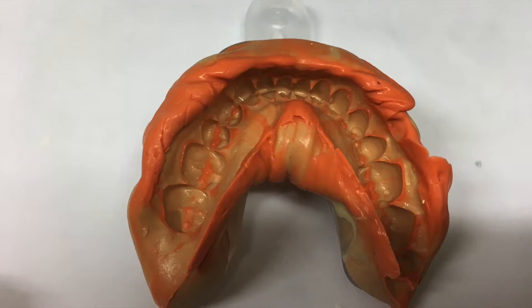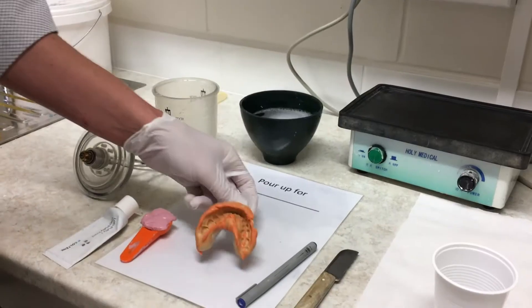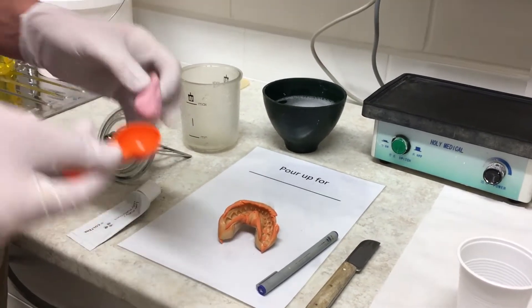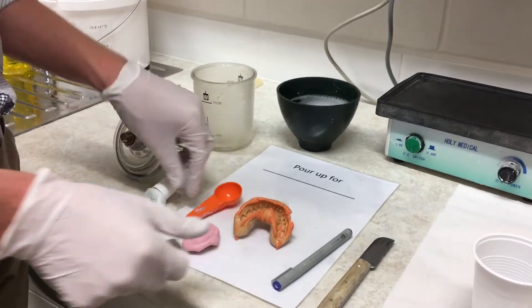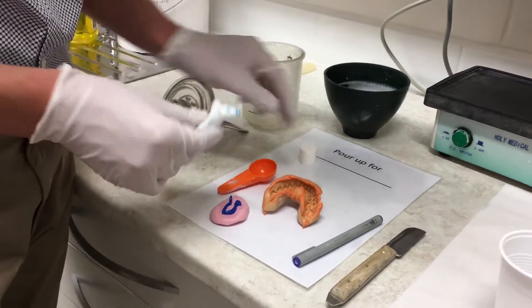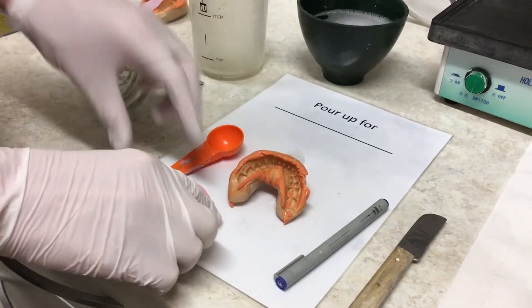Pouring up dental impressions is a crucial part of accurate diagnostics, wax-ups, and all sorts of prosthodontic work. I used to think this sort of thing was lab work and the less I knew about it the better, but what I've discovered is that the less you know about lab work, the less quality work you get back from the lab.